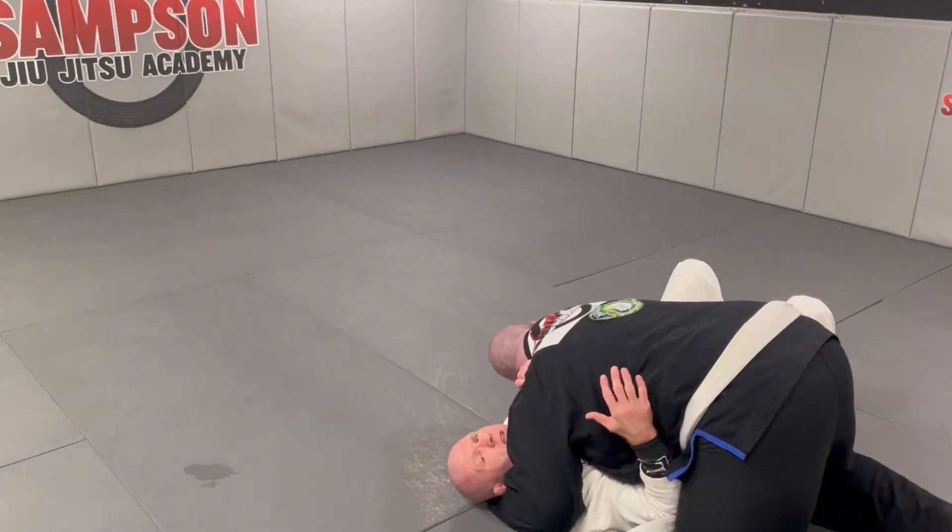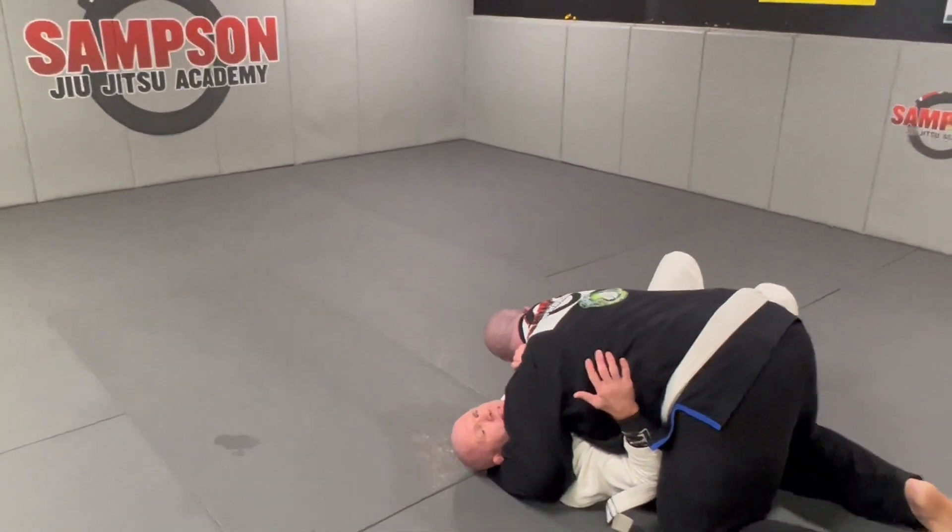What's up guys? Side control escapes for this basic and fundamentals class.